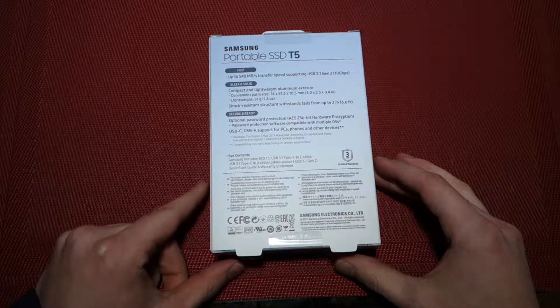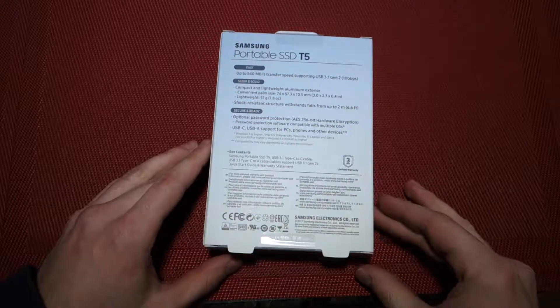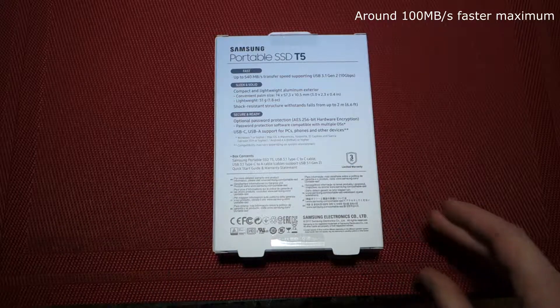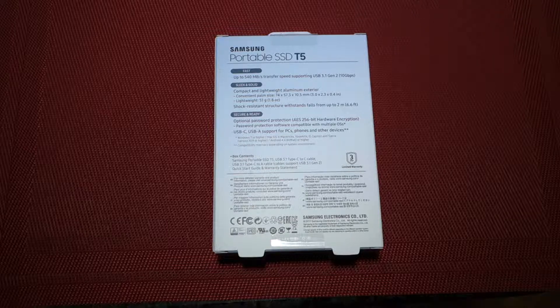It says fast 540MB per second, so that's quite a bit more than the T3, and this uses USB 3.1 Gen 2 — either Type-C or Type-A — but it has to be a port capable of 10GB per second for the maximum transfer, otherwise you're going to be transferring slower than what this drive is capable of.